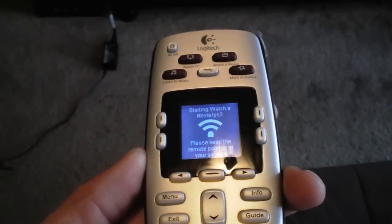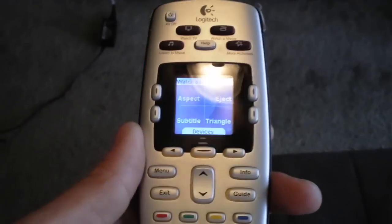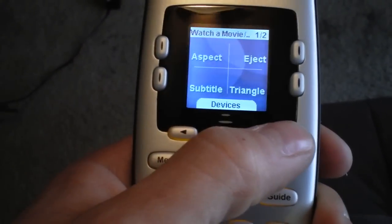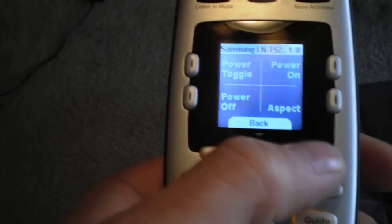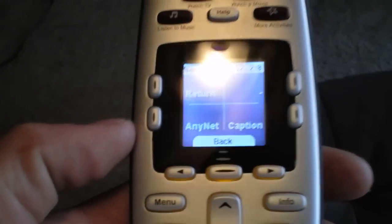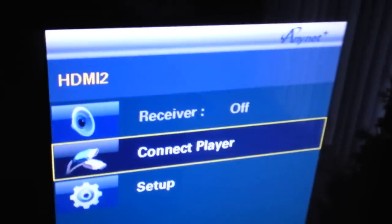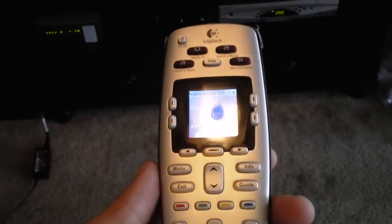To watch a movie, click on Movie and it'll turn on the TV, surround sound, and the Blu-ray player. But if you have a PlayStation Slim, there's an extra step. Basically, you hit Devices, then Samsung TV, then the right arrow and the AnyNet button. Once you hit that, a menu will show up on the screen — click OK and it'll turn on the PS3 Slim.